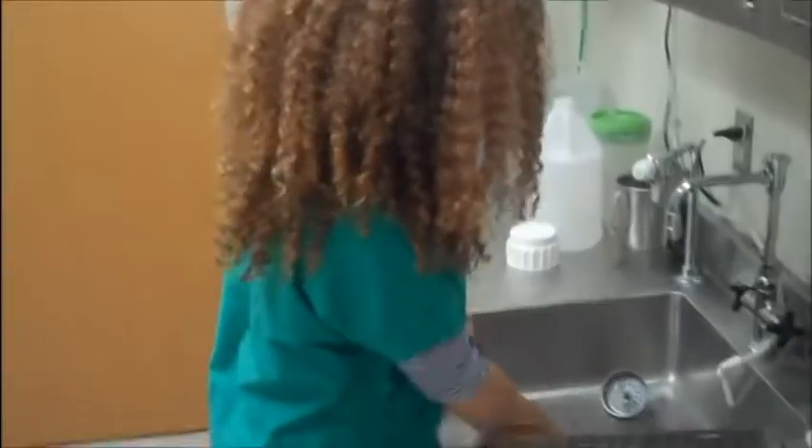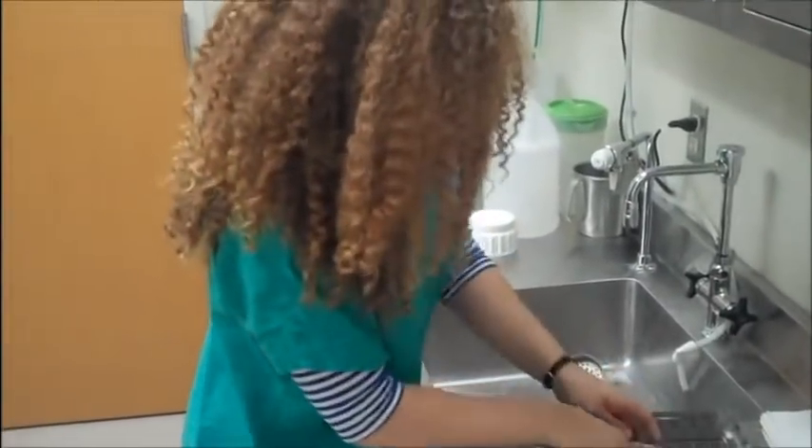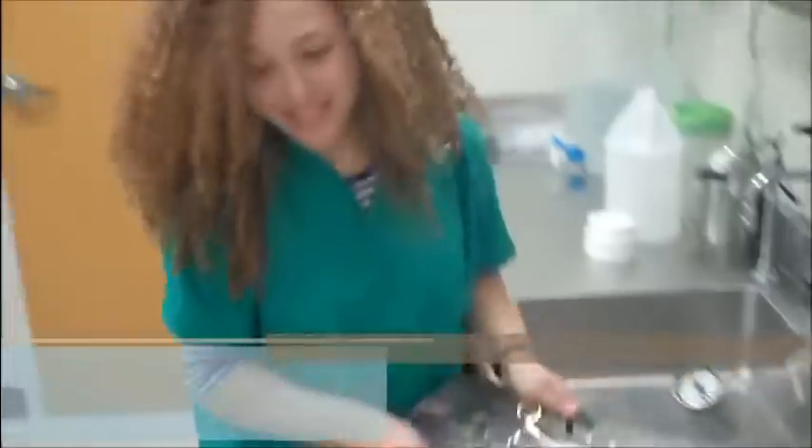I'm just gonna leave these in here. Okay, these are clean. Done. Sterilized. They were auto-cleaned. Done! I work fast.